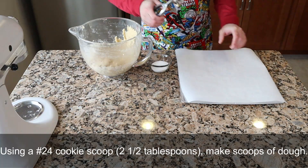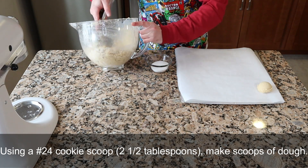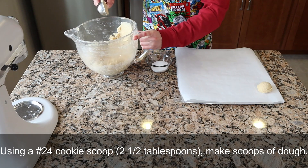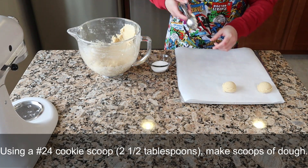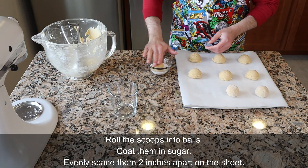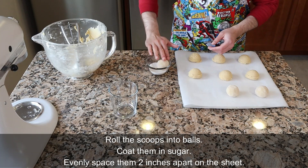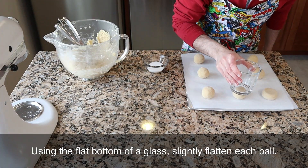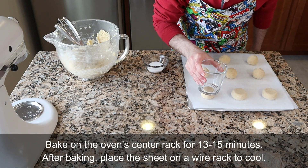Using a number 24 cookie scoop, which is about two and a half tablespoons, make scoops of dough. I like to put all of the scoops of dough onto the baking sheet first and then roll them in the sugar because it makes that process go a little bit faster and easier. Roll the scoops into balls and then coat them in the sugar. Evenly space them about two inches apart on the sheet. Using the flat bottom of a glass, slightly flatten each ball — that will help give them a better shape when baking.